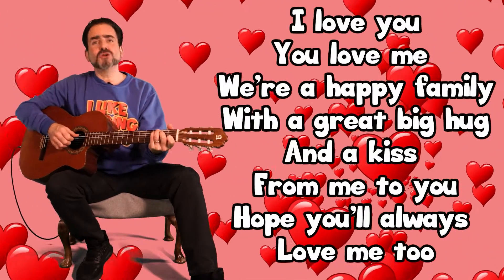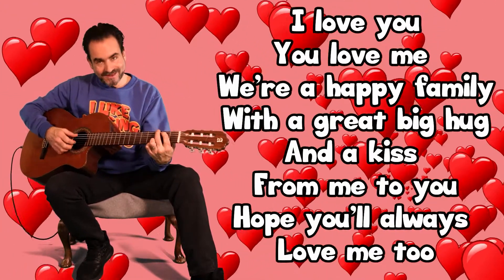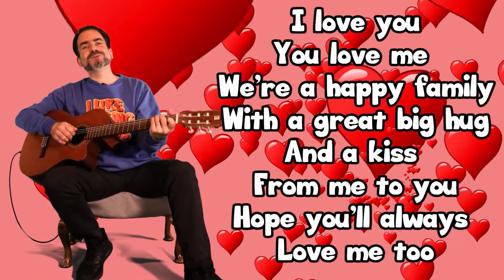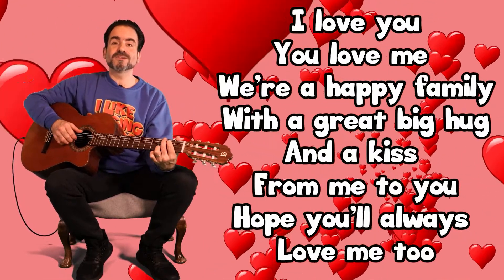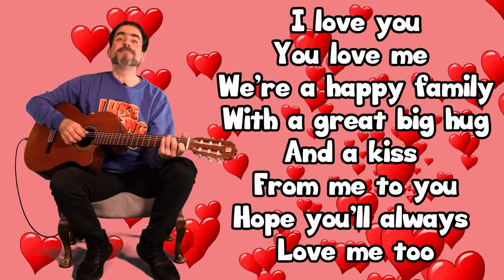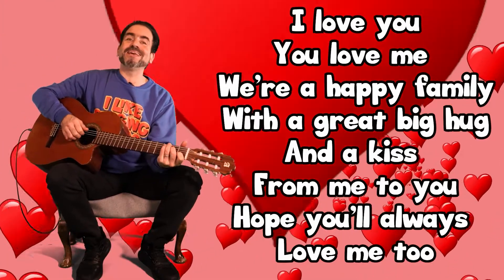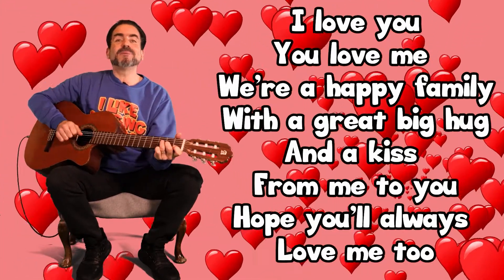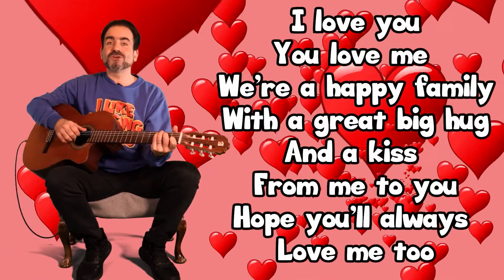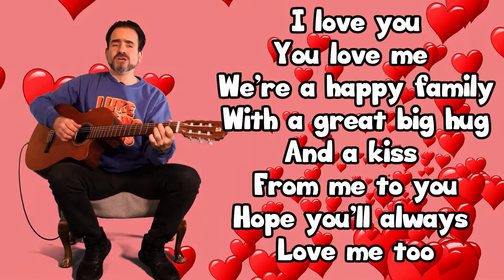Brilliant! 'You love me, we're a happy family, with a great big hug and a kiss from me to you.' One more time — big voices please! 'I love you, you love me, we're a happy family, with a great big hug and a kiss from me to you, hope you'll always love me too.'